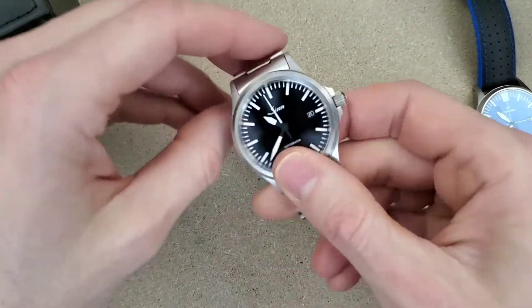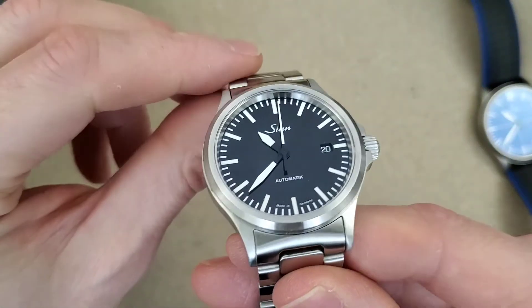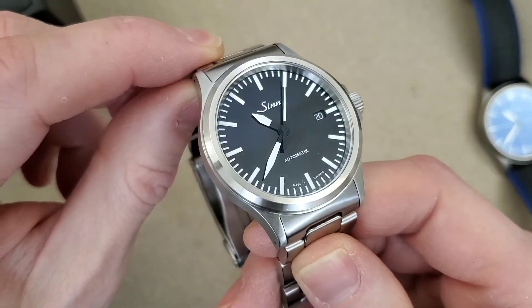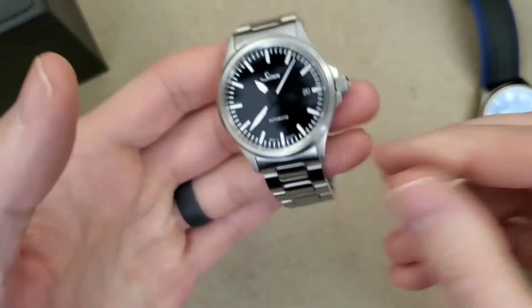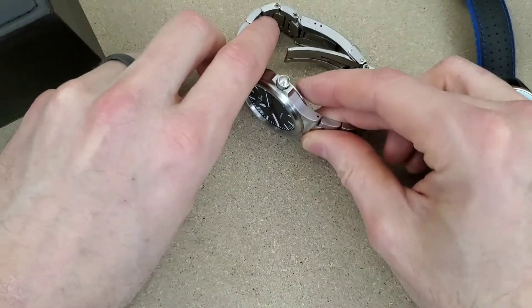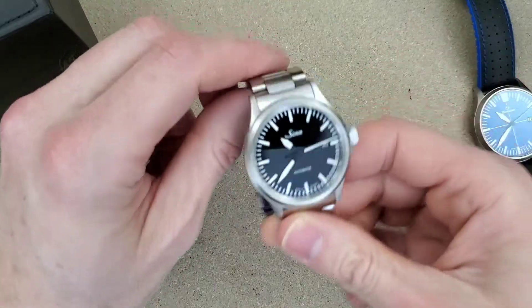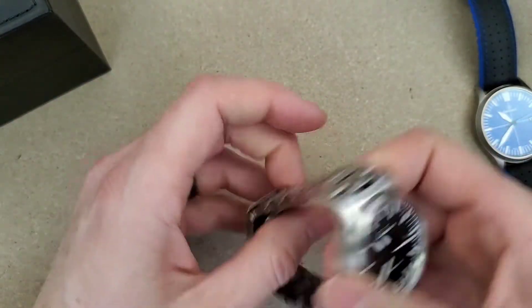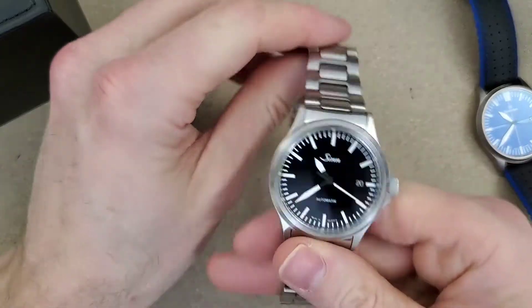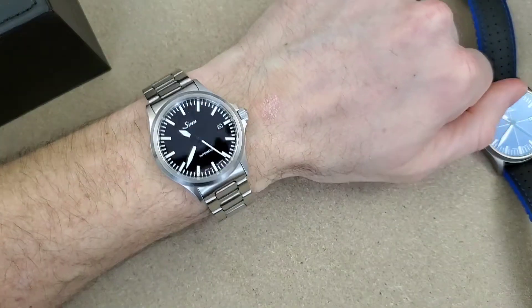The dial on the Mosco is very nice as well — that real deep inky black. Just amazing dials. Even though they're simple they're very nicely done. Let's put the Zen on wrist first and then the Mosco, and close out the video with a loom shot.